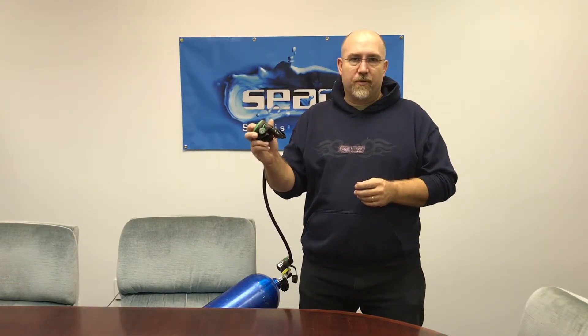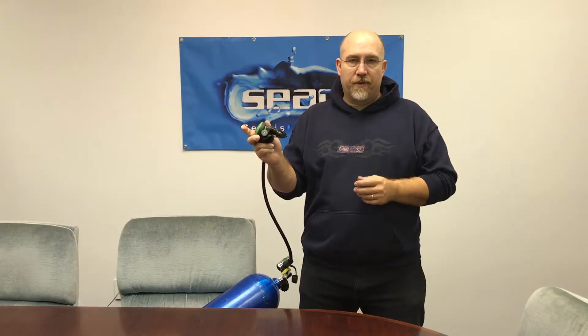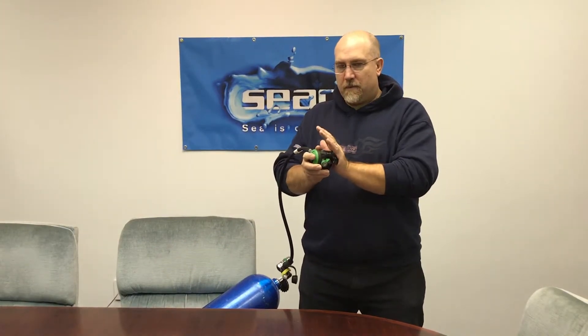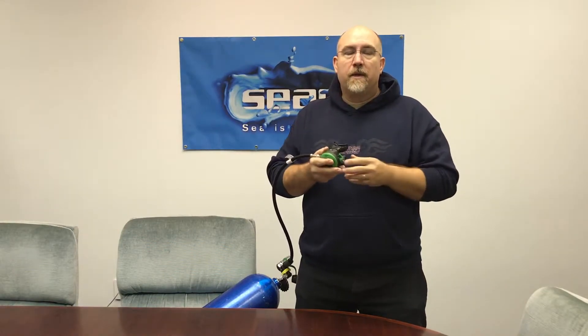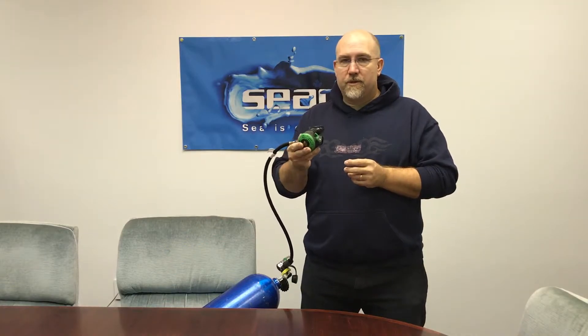You can push the purge button with it out of your mouth and it just purges, but if you put it in the plus position and this is out of your mouth, what you're going to get is a free flow. You can stop that free flow simply with back pressure, and that's what happens when this is in your mouth — the back pressure is provided by your body, and there's no uncontrollable free flow; it's simply a breathing assist.